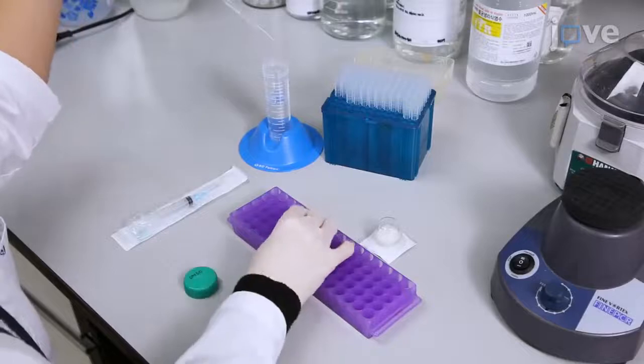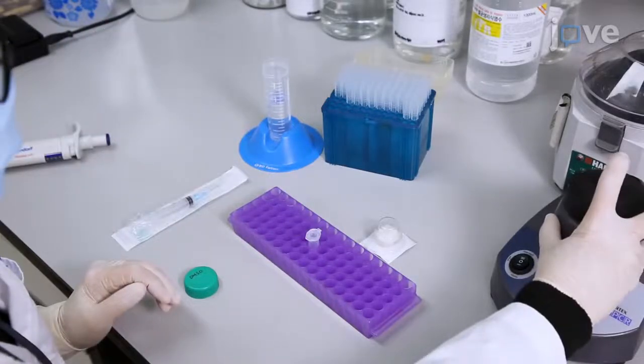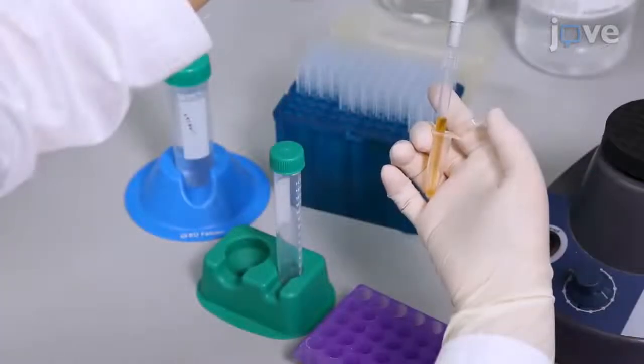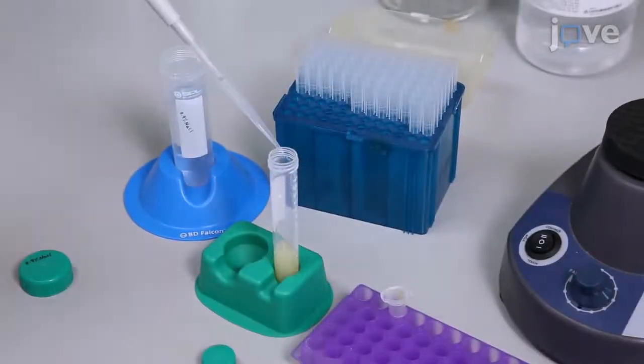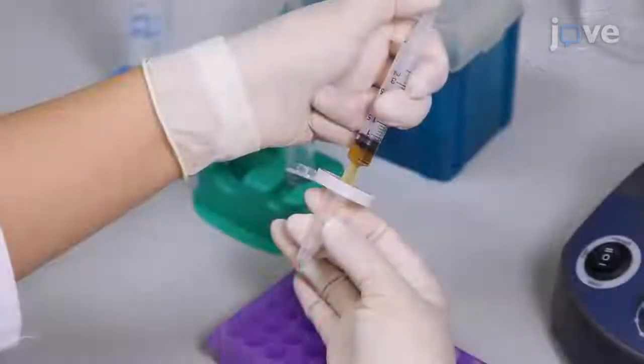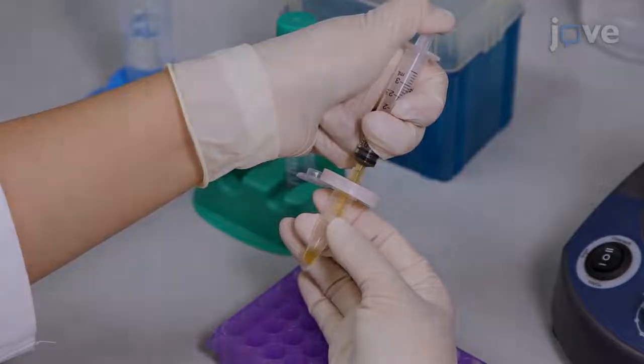To prepare the GREX for administration, dissolve the freeze-dried product in dimethyl sulfoxide and dilute the mixture with 0.9% physiological saline. Then filter the solution through a 0.45 micrometer syringe filter.